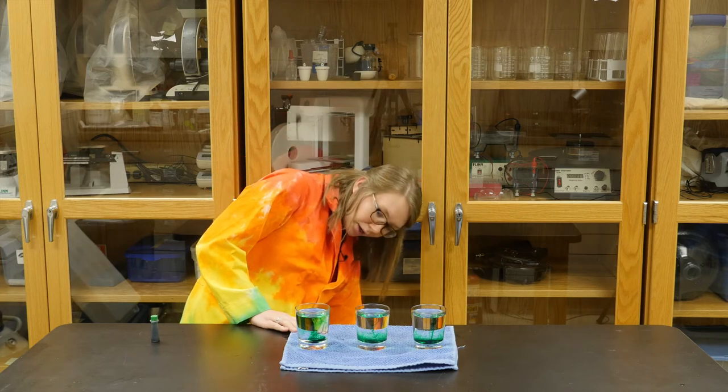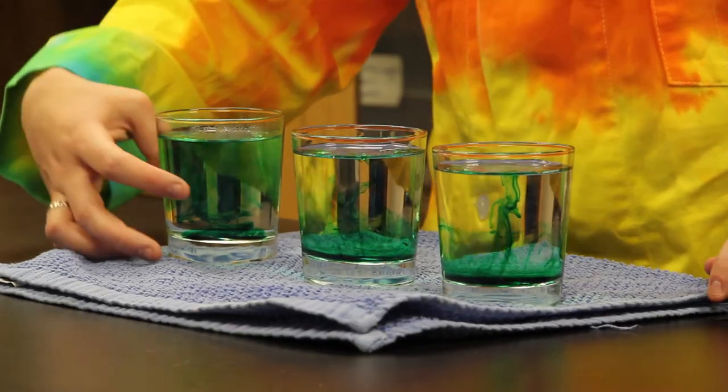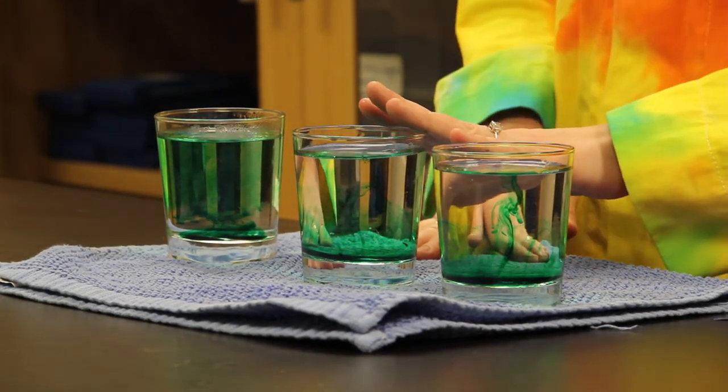If you're looking at your water, you might be able to tell that our hot water is moving a little bit quicker. The food coloring is moving through the water faster than it is through our cold and room temperature water.